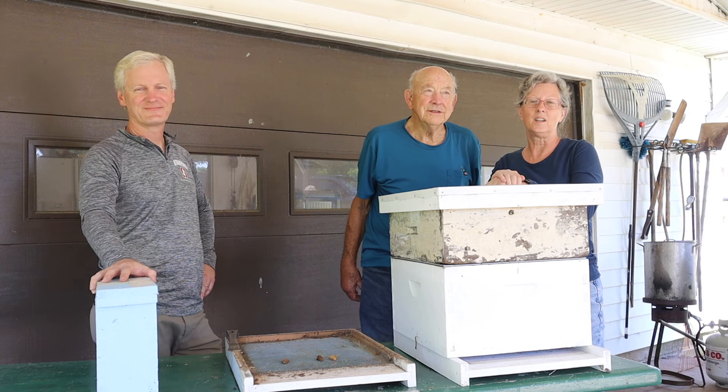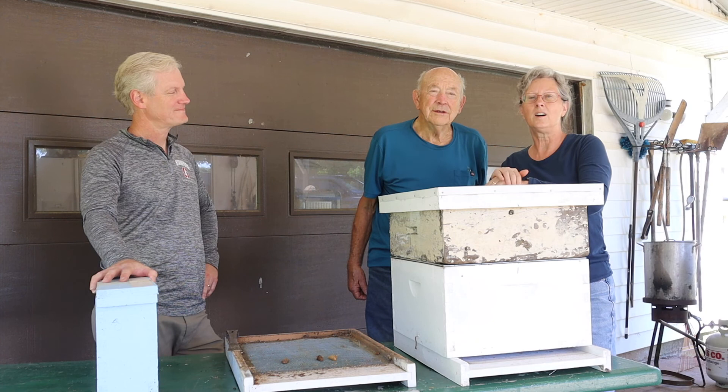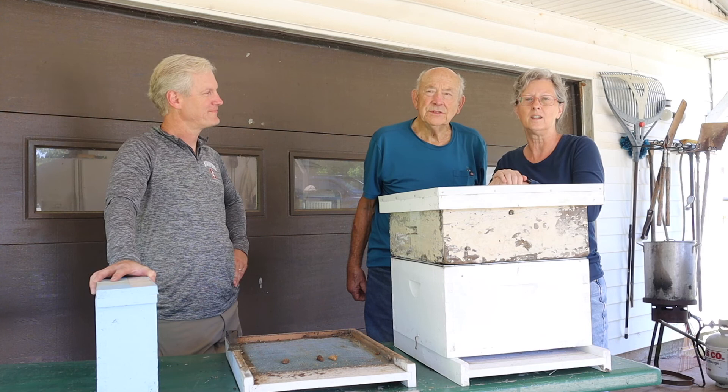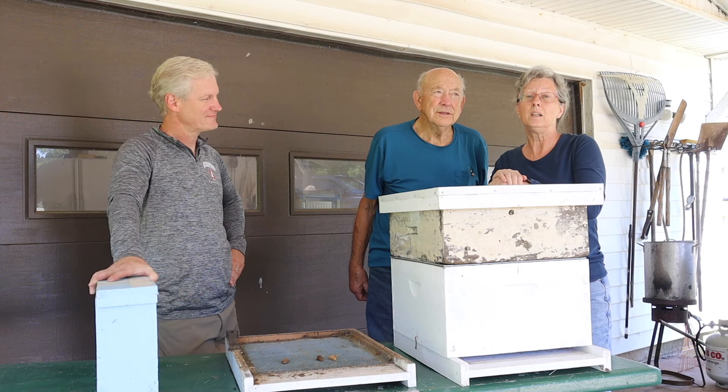We are at the home of Frank and Robbie Fuller. They are beekeepers here in Rogersville, Alabama. We are also here with Greg Crenshaw, who Frank has mentored for several years. Greg is going to teach us about bees and beehives, and Frank is going to share his knowledge that he has gained with over 50 years of beekeeping.